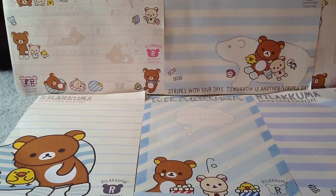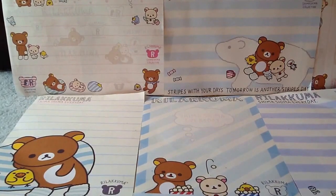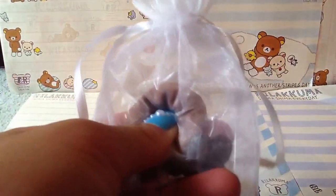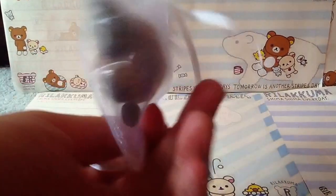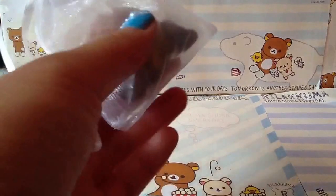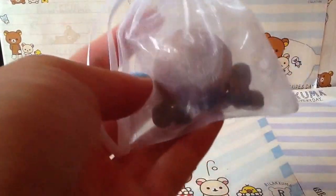Question number nine is: which homemade squishy did you make most recently and do you like it? That would be this coffee bun squishy, and yes I do like it because it was kind of my own idea. I actually made it smell like coffee, which is pretty awesome because it's a coffee bun, so I'm pretty proud of it.